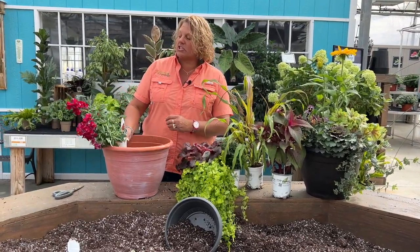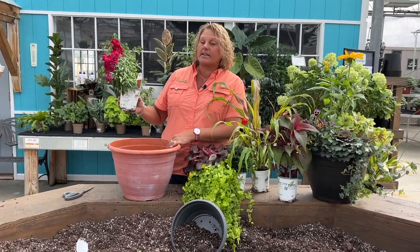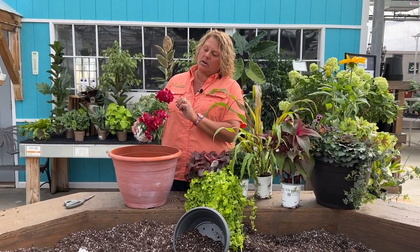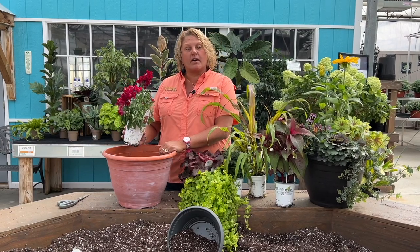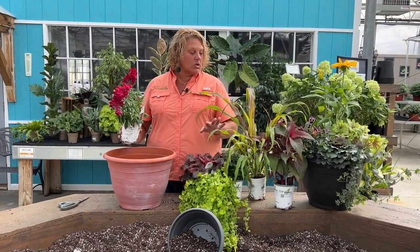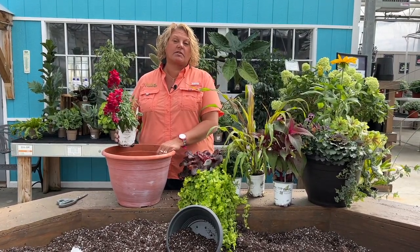Another added splash of color in the form of an annual is the Snap Tastic Red snapdragon — beautiful rich red-burgundy colors with a little bit of orangey undertones. These snapdragons are really going to add a nice pop of color to this container combination. So let's go ahead and get these planted and show you what it will look like when we're done.